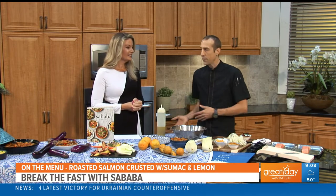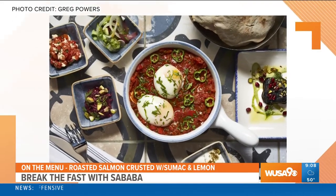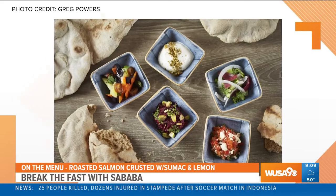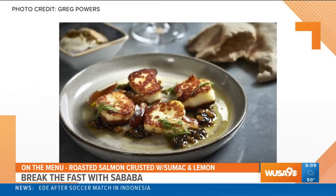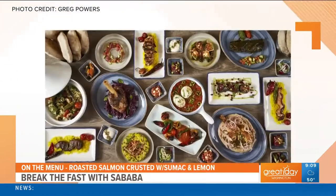You can come to Sababa and have some great food cooked for you so you don't have to worry about cooking everything at home. Or you can call it in and have it delivered through the delivery apps. We're looking at some of your food now — it's just so colorful and bright and beautiful. Yes, my food is also very full of flavor. You will not find anything mild on my menu.